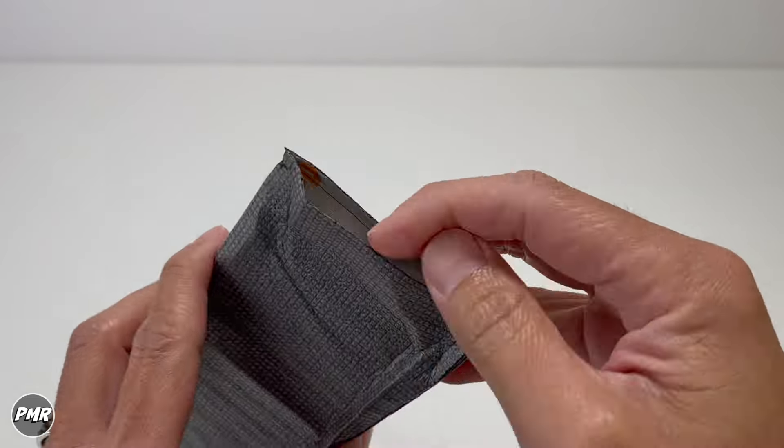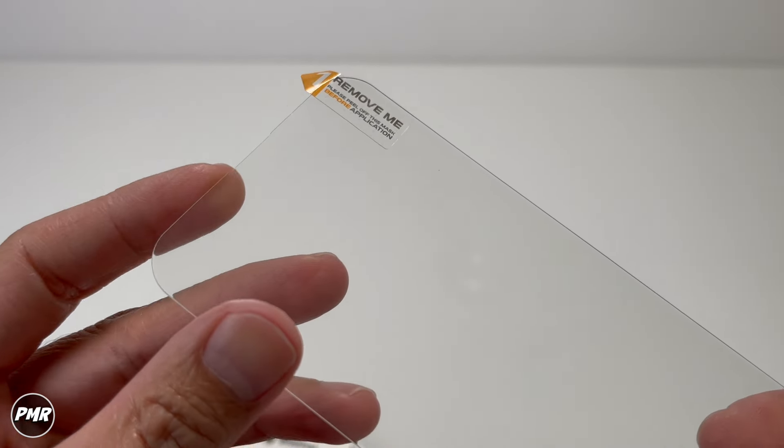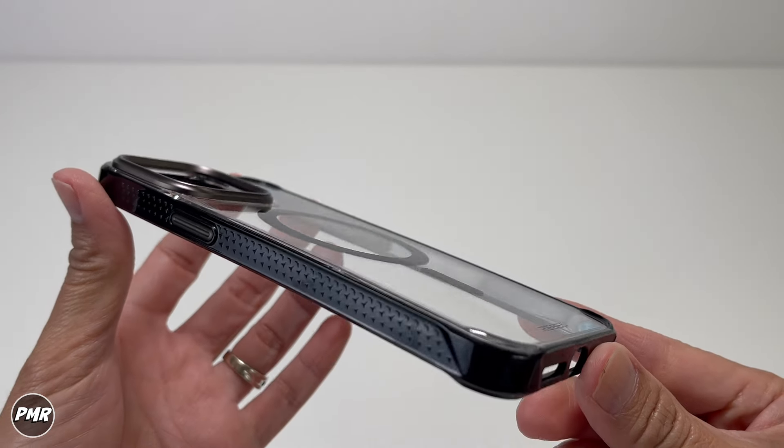Inside the box, we got the screen protector — that's a nice extra. It also has a cutout on top so it doesn't block the speaker. There's a cleaning cloth and a dust remover. And then we have the Crystal Series Gen 5 case itself.